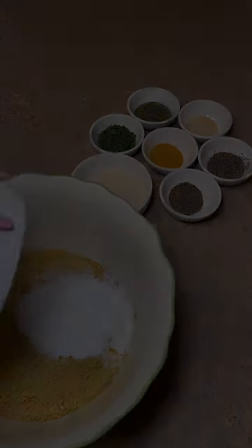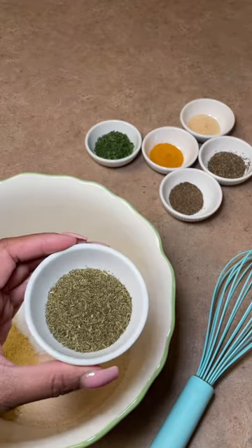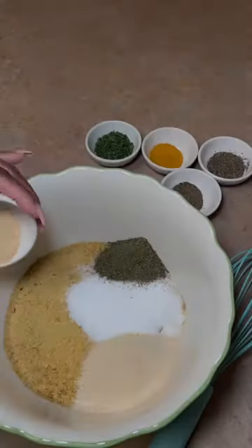Welcome to episode 4 of Seasonings and Spices. Today we're making homemade bouillon powder, which consists of very simple ingredients, you guys.